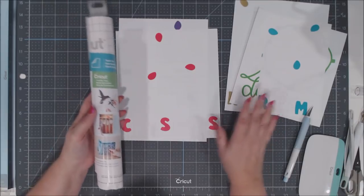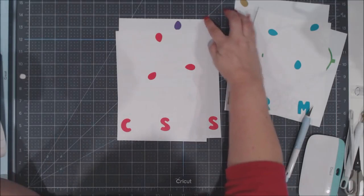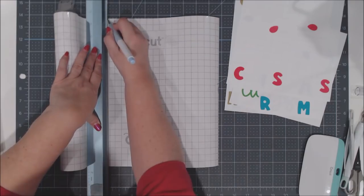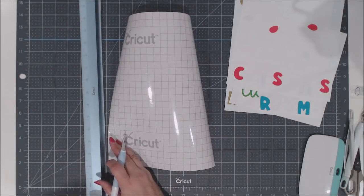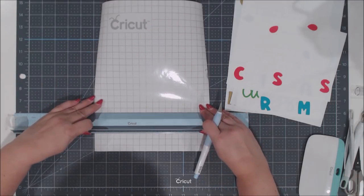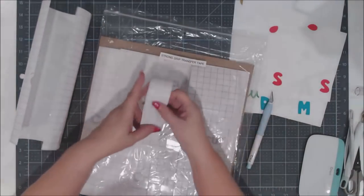Once all vinyl pieces are weeded, I cut my transfer tape. I cut one sheet big enough for the biggest part of my project — as tall as the highest piece and as wide as the widest piece. I use my TrueControl knife and ruler on the self-healing mat to trim it. I love using this mat because it has great grids — easy to line everything up.